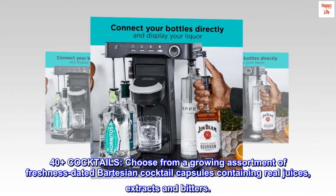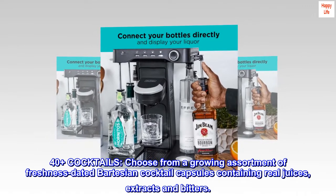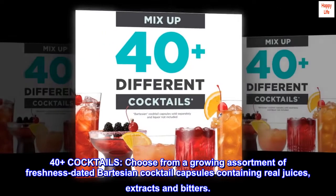40 plus cocktails — choose from a growing assortment of freshness-dated Bartesian cocktail capsules containing real juices, extracts, and bitters.